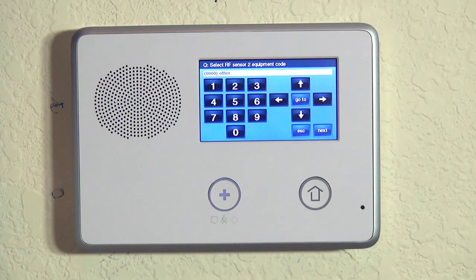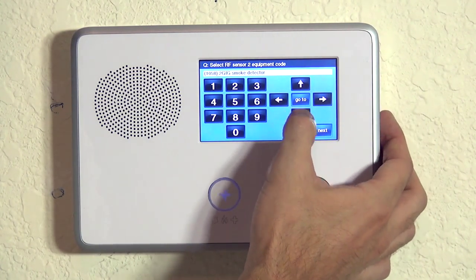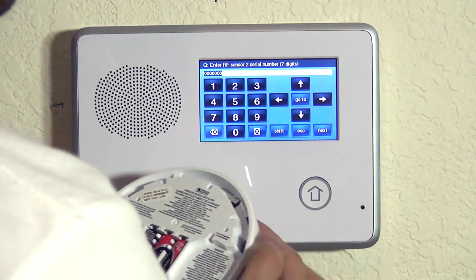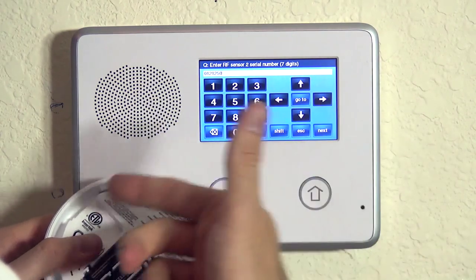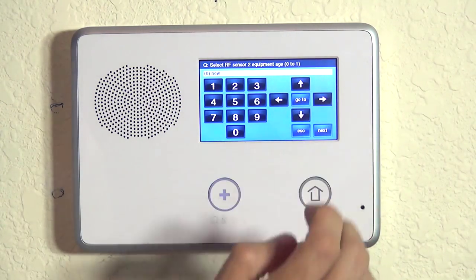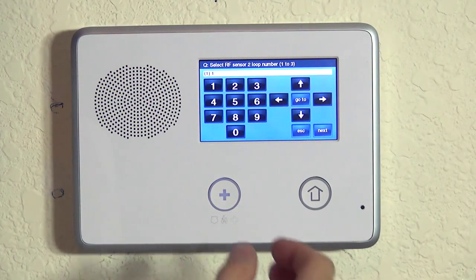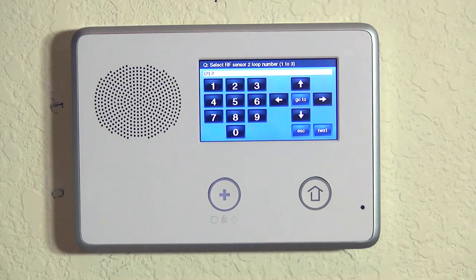Now we do our equipment code. We hit the right arrow until we get to 2GIG smoke detector and hit the down arrow to lock it in. We can either type in our serial number since we now know which number to put in, or we could auto-enroll by tampering the device again. When we hit the down arrow, we still have a new device, so we lock that in. On the loop number, if we try to do loop number one we're going to get a duplicate loop number error. So we're going to choose loop number two because this zone is for the high heat detection.